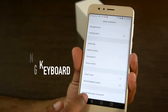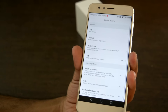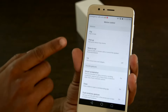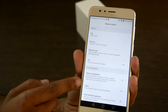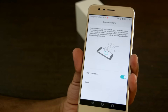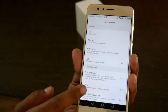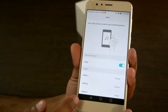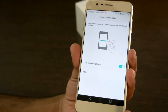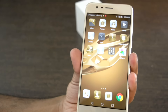Among the other options is the most distinctive one — Knuckle Sense. It is a carryover feature from Huawei's P8, Mate 8, and P9, that lets you launch apps and perform actions with gestures made with your knuckle. You can capture a screenshot by double-tapping the screen with one knuckle, or record a video by tapping the screen twice with two knuckles. Let's have a practical look at this feature.